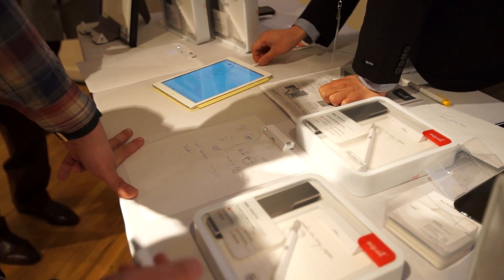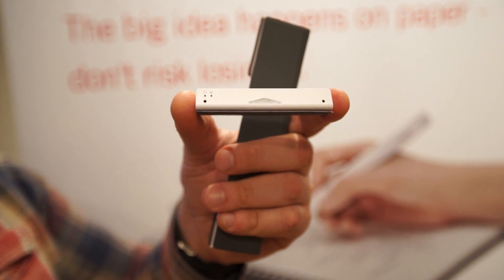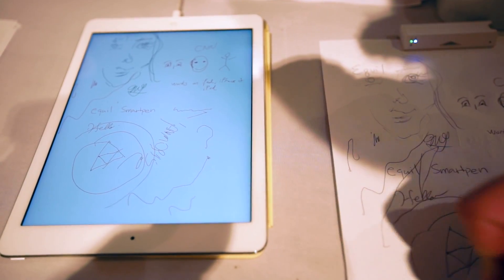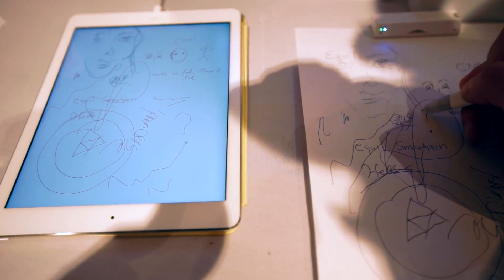But, unlike, say, the LiveScribe, you don't need a special piece of paper. Instead, there's this handy little reader you clip to whatever you're writing on, and it tracks it through Bluetooth. This means you don't have to make sure you keep stocked with paper with this tiny little dot to make sure the pen tracks it. You just need this and the pen itself, and you can use any paper you want.